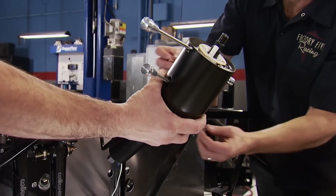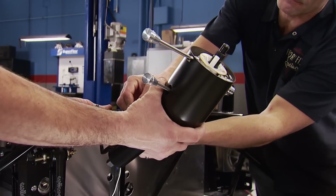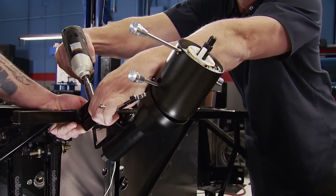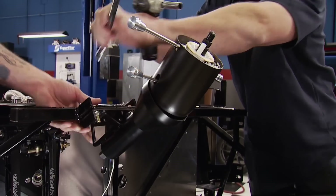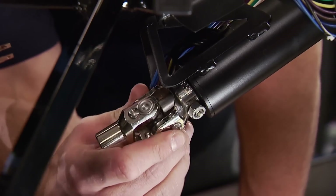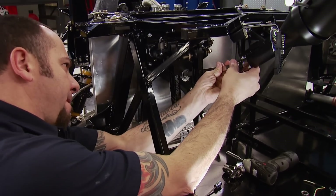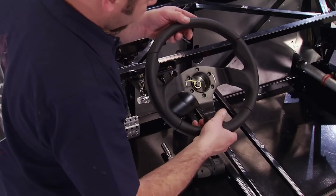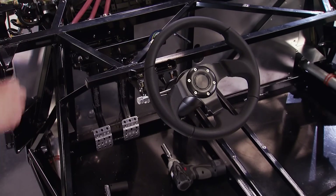Factory 5's custom tilt steering column is included — it's DOT-approved with turn signal and hazard controls built in. Making the link from it to the steering rack is a three-quarter-inch double-D shaft and high-end steering joints. A Momo adapter is used to attach the Factory 5 low-profile steering wheel.